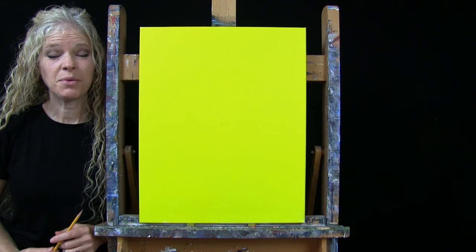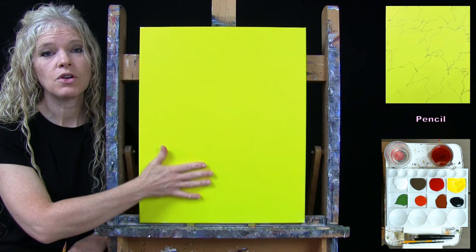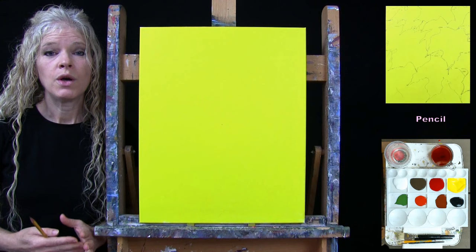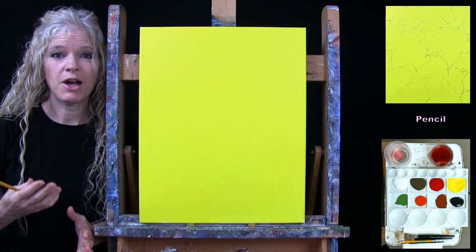For the next step, we're going to draw an outline for our leaves using a pencil or any drawing utensil comfortable to you. Make sure your canvas is dry first — it's always easier to draw on a dry canvas. I'll guide you through a series of leaves. You can make as many or as few as you want and don't need to place them exactly as I do. I'm being inspired by a photo reference, so I'll place mine similarly.